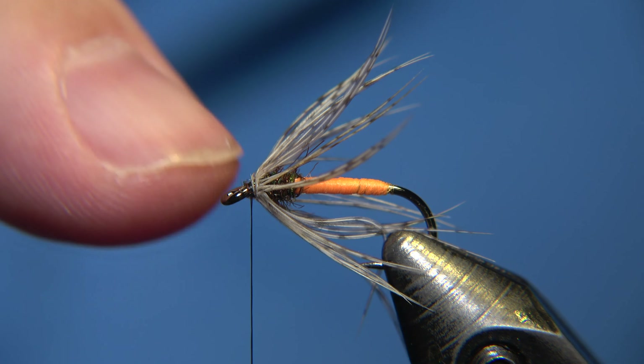Then we have to grab our fibers before we build the head of the fly. We will grab them, pinch them again, grab them again like this. Then we will start to build up the head of the fly. The fibers are going to be shining backwards. And believe me, this fly works. It works. I have tried it a little bit myself.